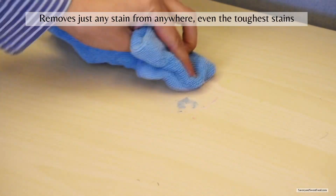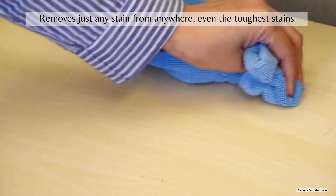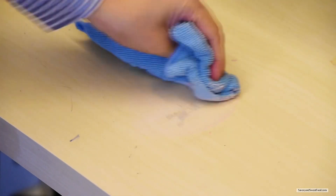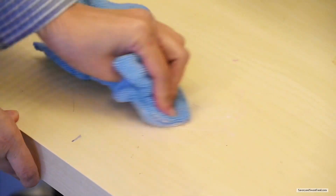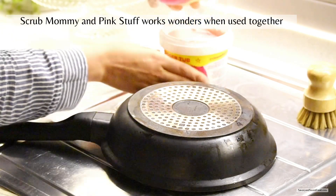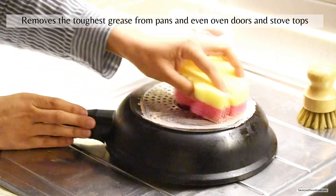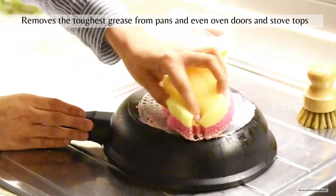Let's see this amazing product — The Pink Stuff. This is another product that has been a hit all around the world and everybody is crazy about this cleaning paste. It removes almost any stain from anywhere very easily. Scrub Mommy and The Pink Stuff work wonders when used together — this combination removes the toughest grease from pans, doors, and stovetops.